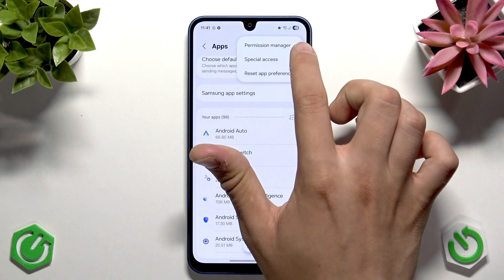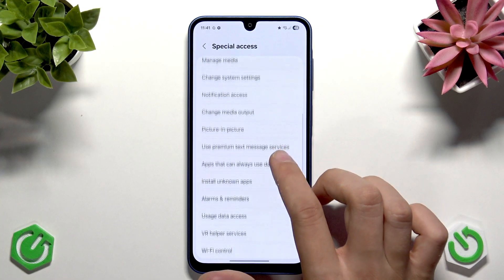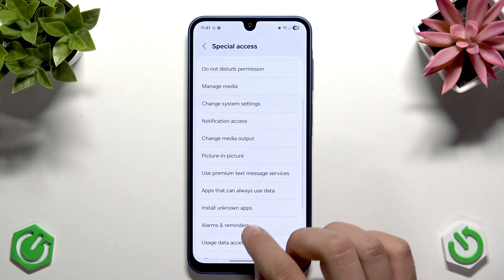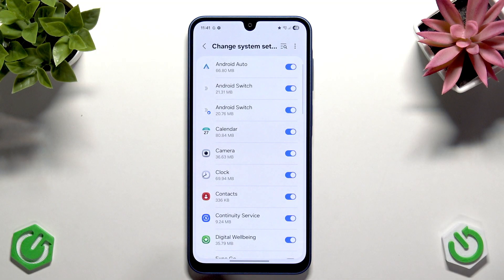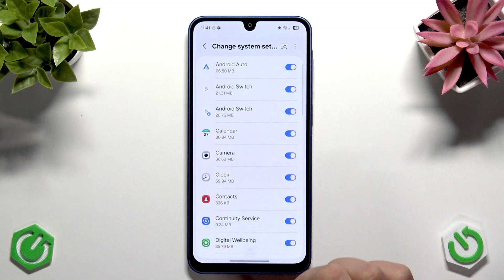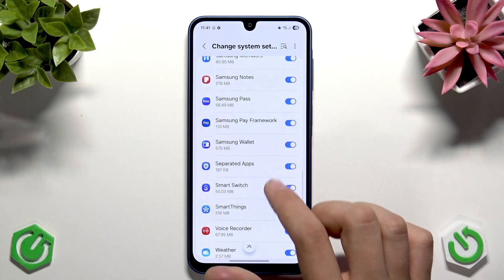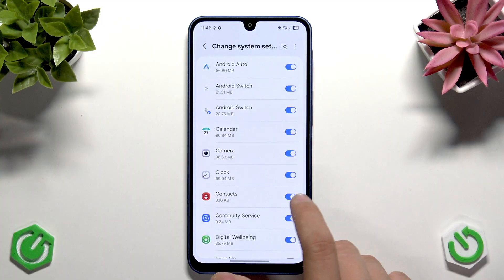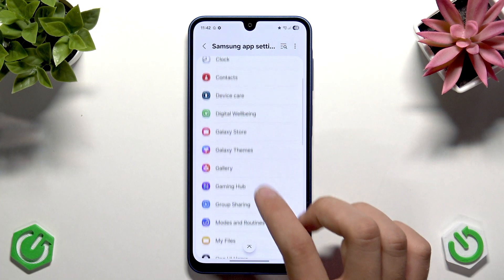Tap the three dots and select Special Access. Now search for something called Bluetooth. You'll see options like Wi-Fi control, VR usage, data access, alarms, install apps, apps that use data, picture-in-picture, premium text messages, change media output, and change system settings. Tap on Change System Settings and search for an Android service. Unfortunately, we don't have the Bluetooth app listed here as a standalone application.